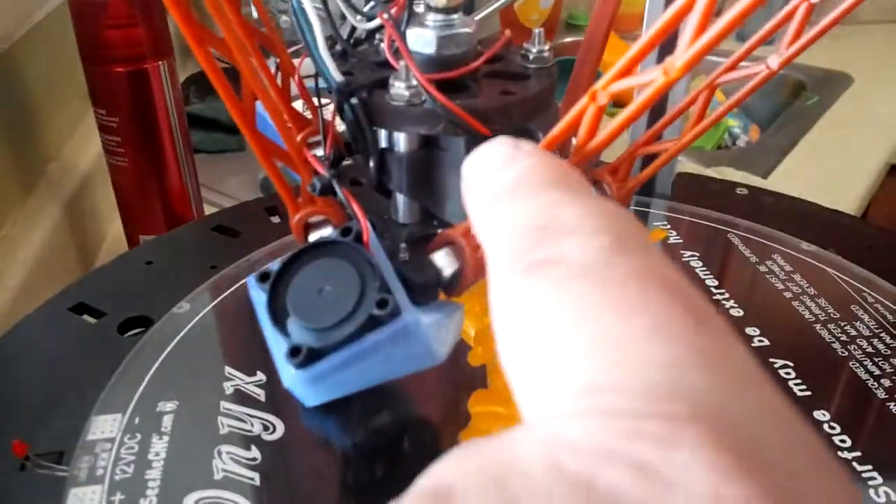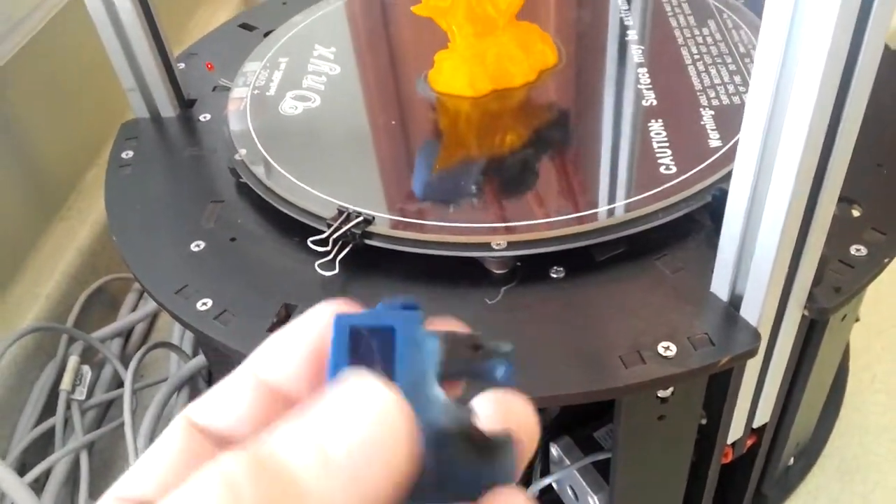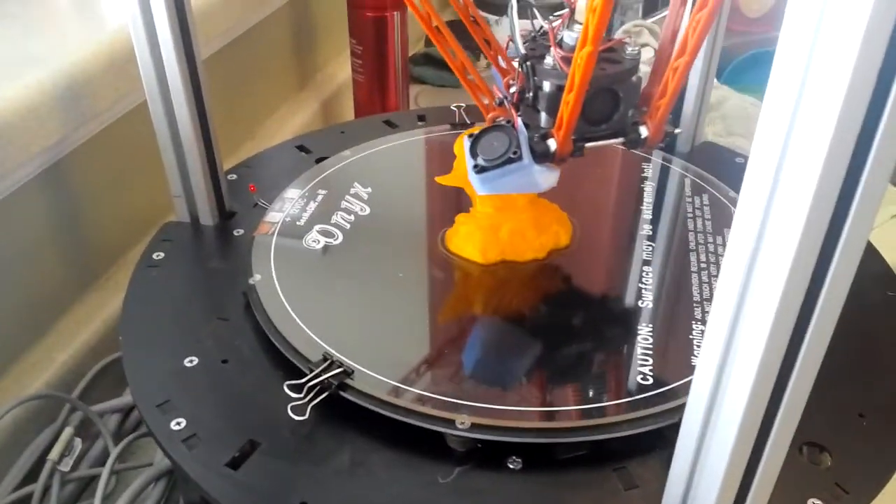Doing a Yoda head. There's the new fan. The old one was melting — that's ABS, don't know why. So I printed a new one in black ABS.